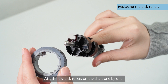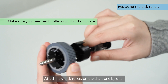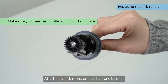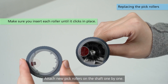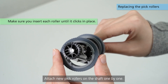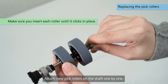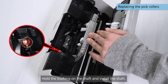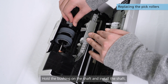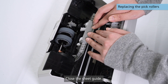Attach new PIC rollers on the shaft one by one. Hold the bushing on the shaft and install the shaft. Close the sheet guide.